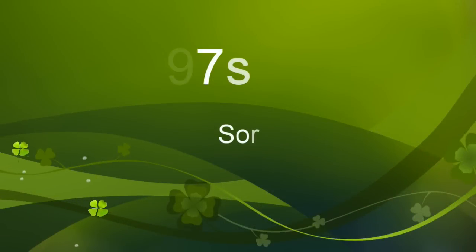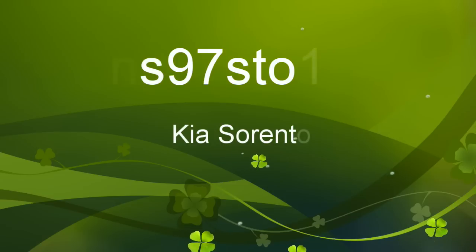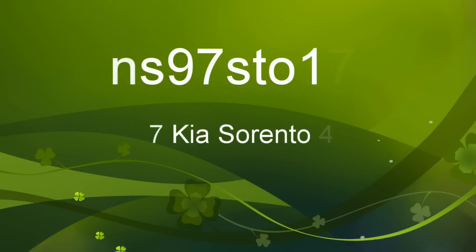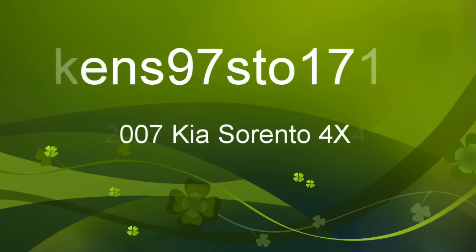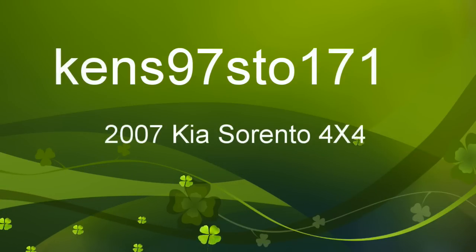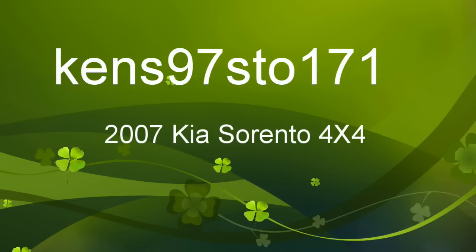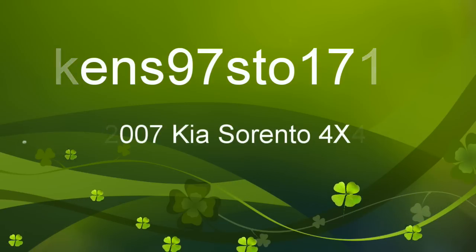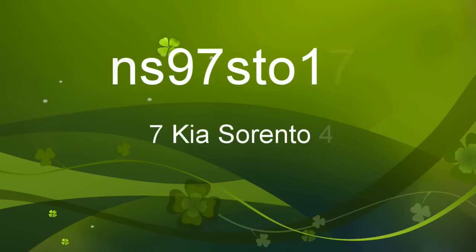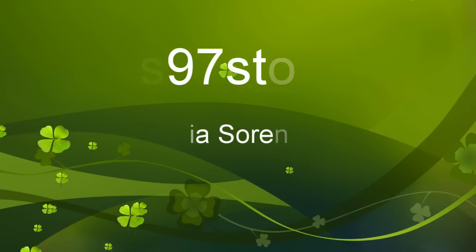Hey guys, Ken's 97-171. I'm going to do a video here on my 2007 Kia Sorento. It's going to be a slideshow video. I'm going to show the exterior, and then go through and show you the major repair I talked about in the last video, where we had to pull the engine apart and do the timing chain adjusters.